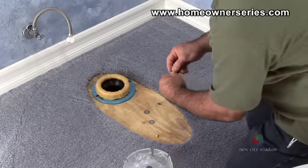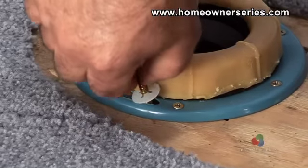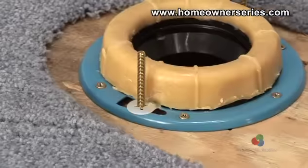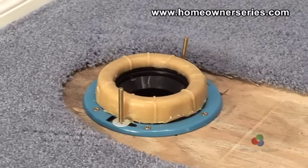Slide the washers down the mounting bolts and set the new bolts onto the guides along the edge of the toilet flange and slide them into place. Once the wax ring and mounting bolts are all in place, the area is ready to have the toilet remounted.